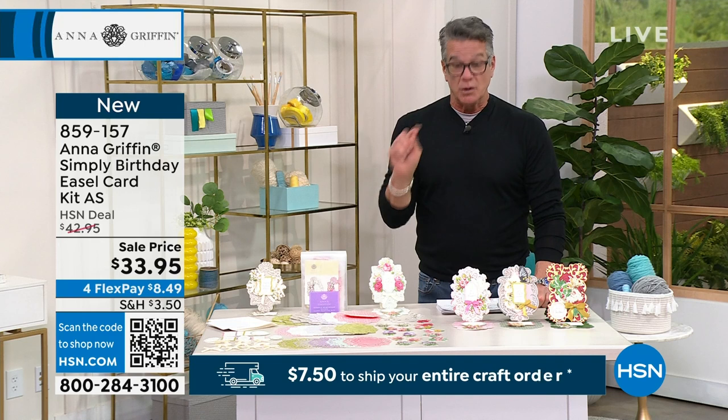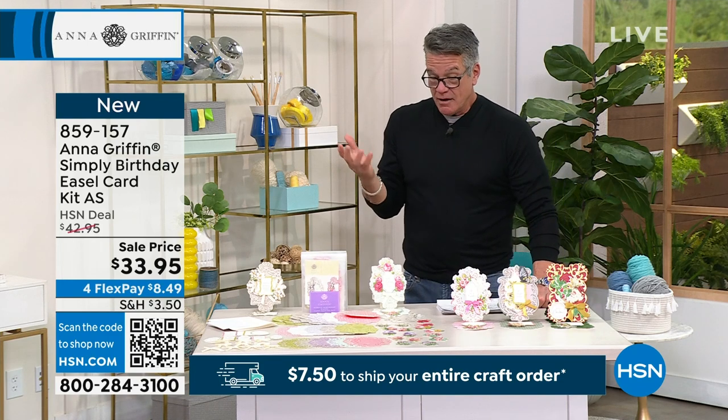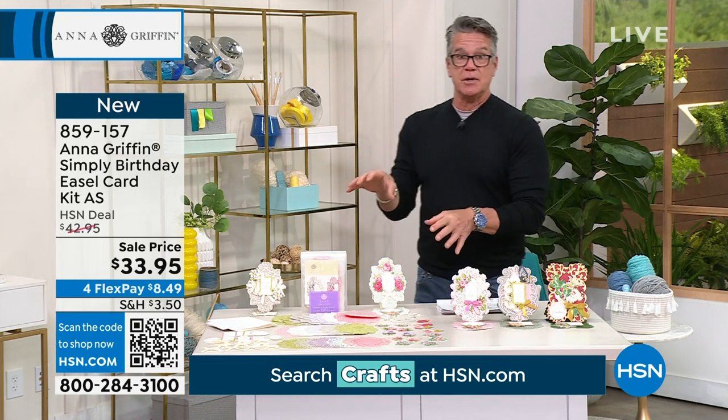Beginners and experts alike will love this kit. We have three additional shipments, which we'll talk about in just a sec, but you're going to be able to create really fun, quick, easy easel cards. Anna, this is great and I love the auto ship as well.